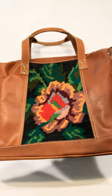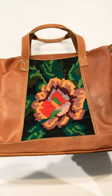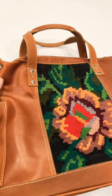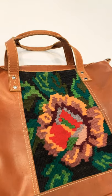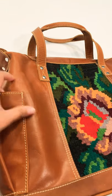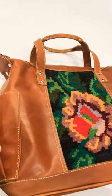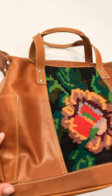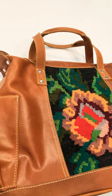This bag is a stunner — absolute stunner. It's a beautiful panel, rich and bold in color. The leather is just so soft, and it's actually coated, so it doesn't feel like it needs to be conditioned at all. It's ready to use right out of the box without feeling like you have to protect it.